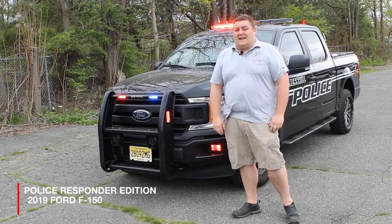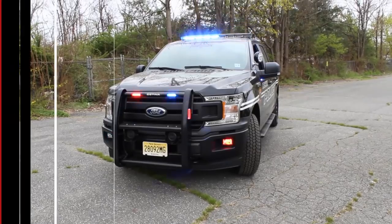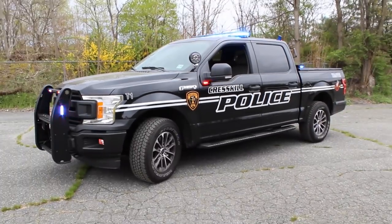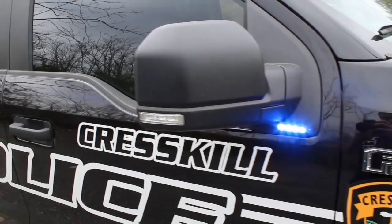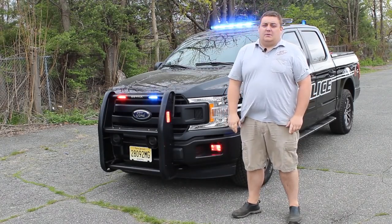Thanks for checking out our channel. What we're going to be looking at is a 2019 Ford F-150 Police Responder Edition. This one's built for the Cresco, New Jersey Police Department.